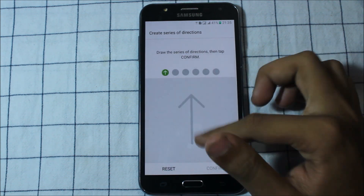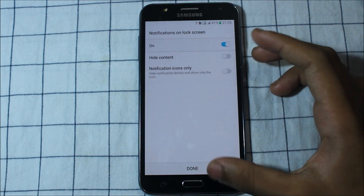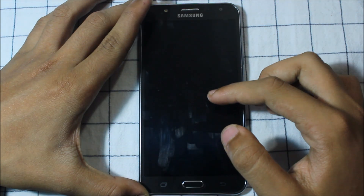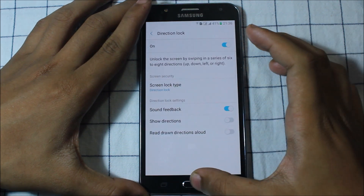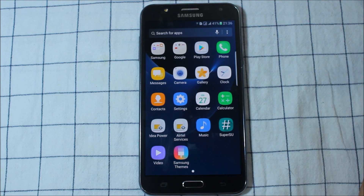Let's set it up and see if there is anything. Okay, so it's working — direction lock is working nicely. You can set the direction lock too. Here is the Samsung themes section.